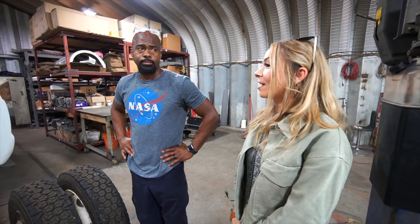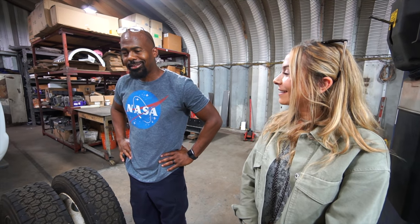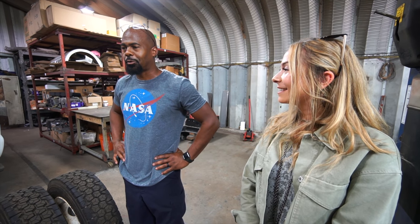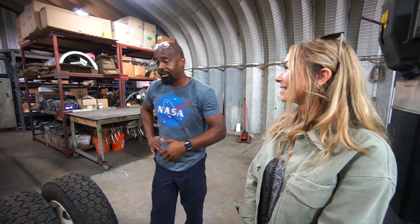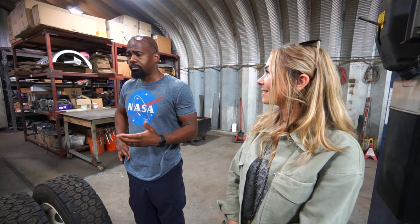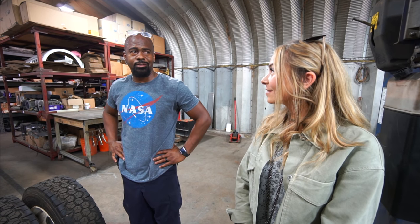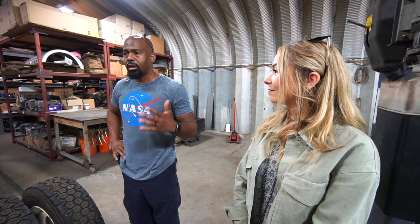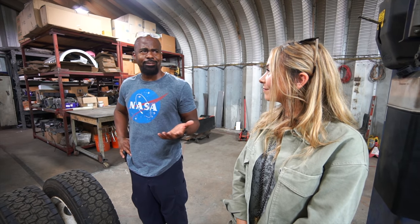Were you inspired at all by Rich Rebuilds? A little bit, yes — I have to pay homage to him. It's nice to see someone tackle what people consider uncharted territory, and he did it and he's pretty good at what he does. One of my biggest idols would have to be Elon Musk. He did what the world said couldn't be done — he made an electric vehicle that outperformed an ICE vehicle, hands down, and then he made it sexy.